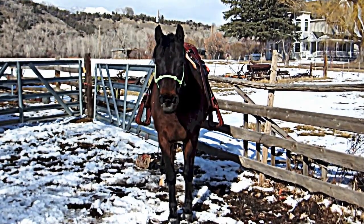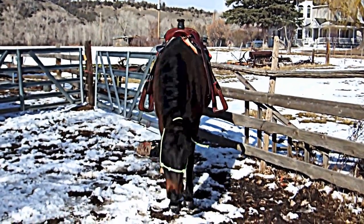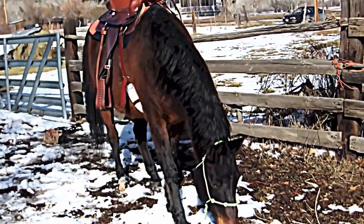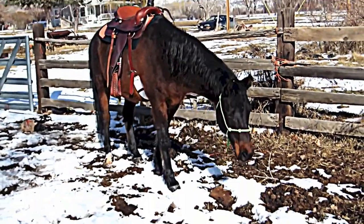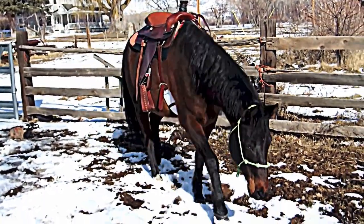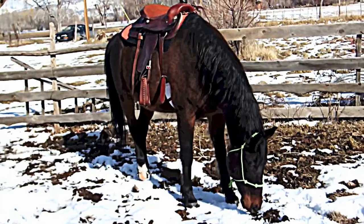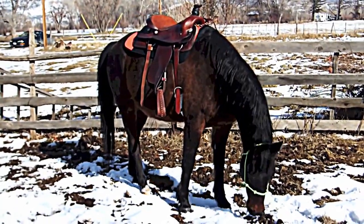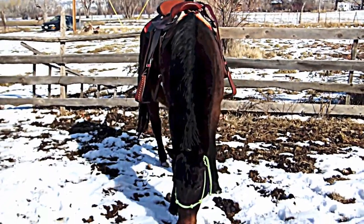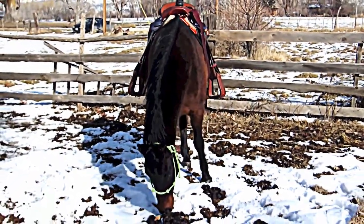I've got to look at my stirrup adjustments. You want me to just leave them as they are, huh buddy? So now what? You're just going to come on up and check out a chunk of wood. You're a good boy. You're just a good boy. I don't think I could ask for more for my first saddle with him.